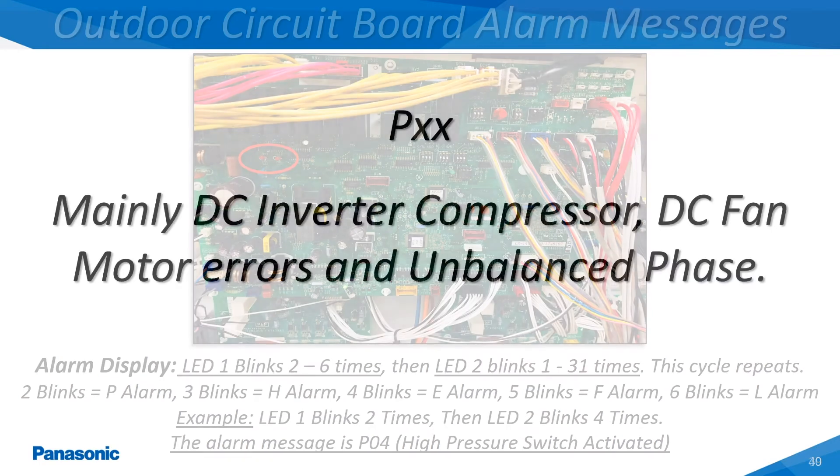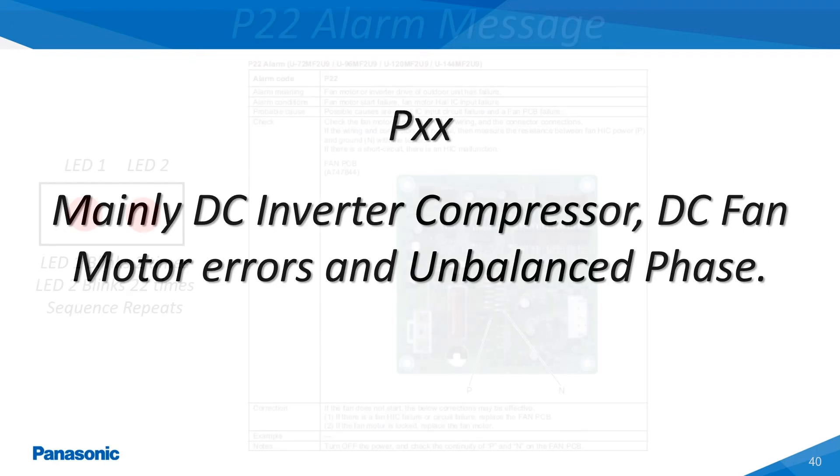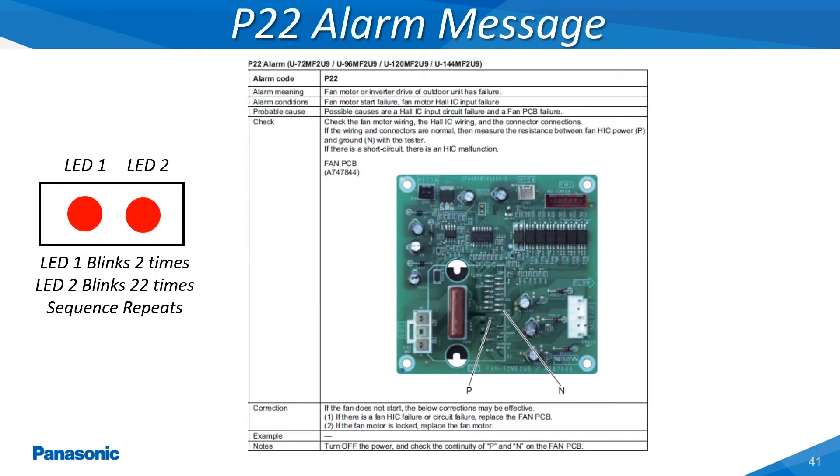The P-type alarms represent a pre-trip which can occur on either the indoor or outdoor unit. The P-type alarm code is directly related to a problem with either the condenser fan motor, DC drive circuit, or a bad condenser fan motor.